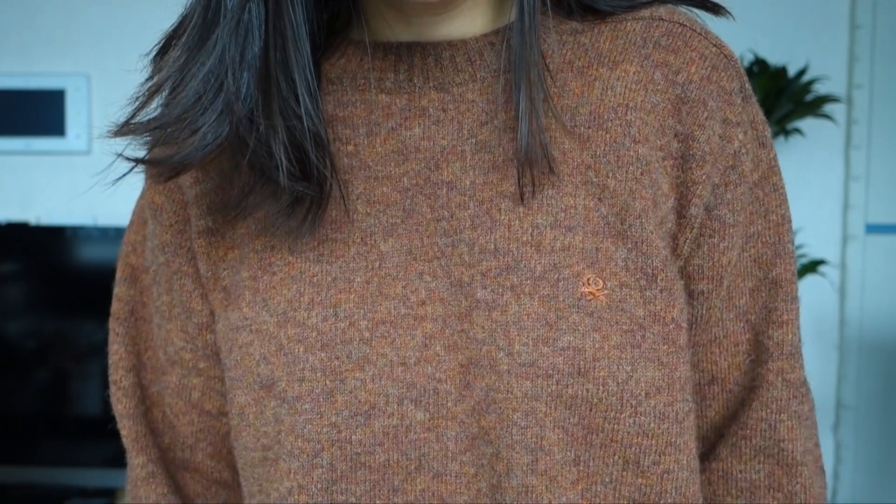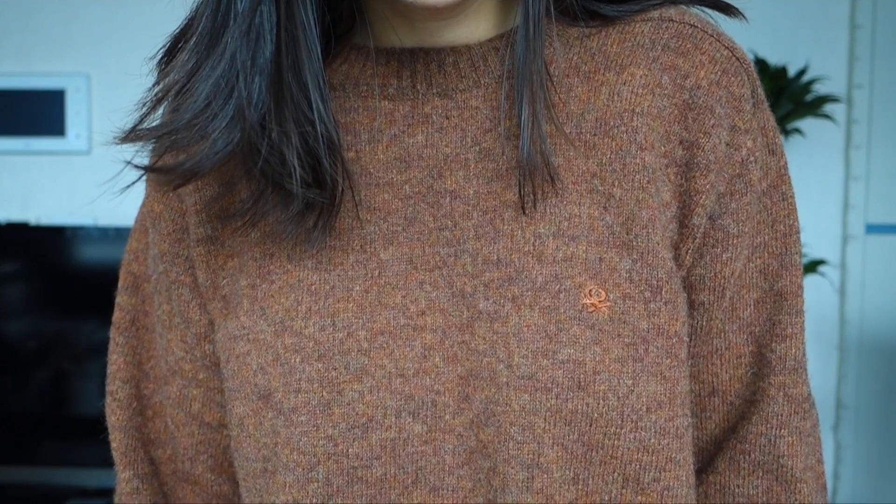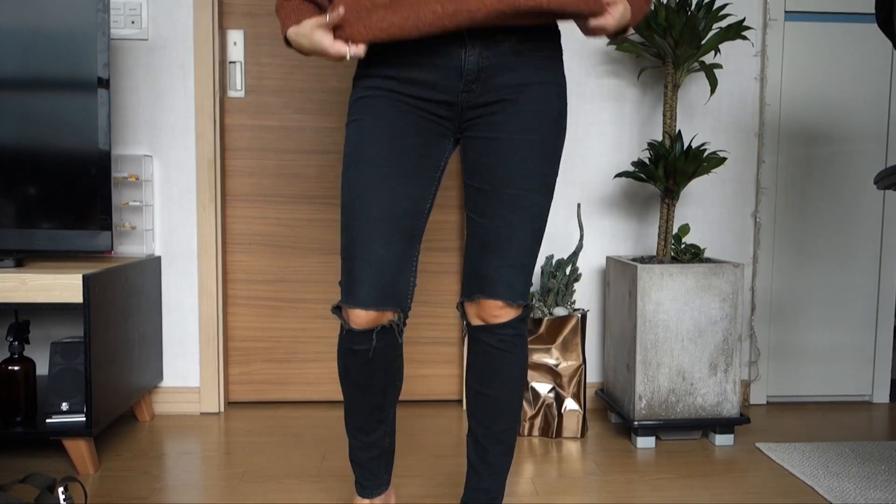I was with Brandon when I picked it out, and I remember he initially didn't like it. He called it the 'barf sweater' because if you look closely there are little flecks of yellowish green. But that was one of my favorite parts of the sweater, and it's quickly become one of my favorite tops.